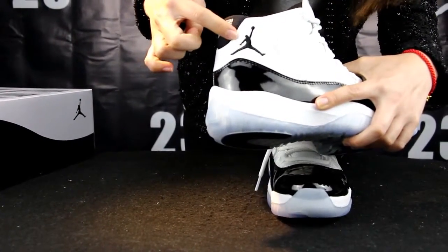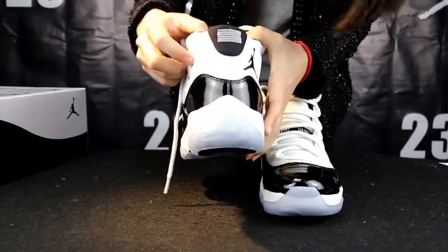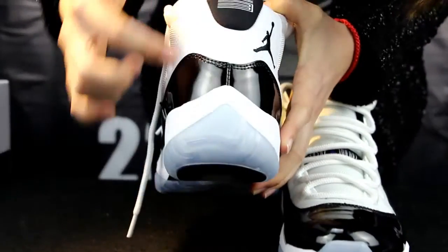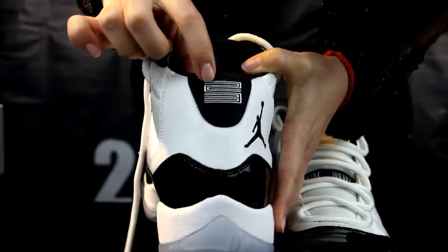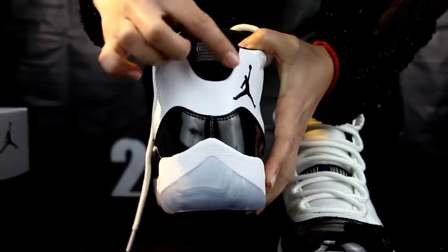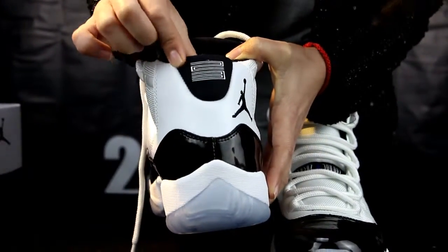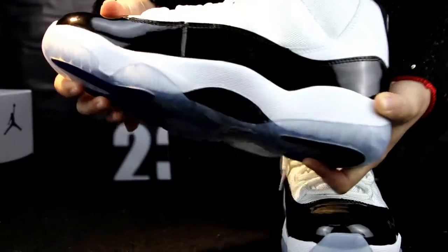This part — black Jumpman. Move to the heel of the shoe. You can see it's so perfect. And this one, it's 23. The material is so good, soft. So good.